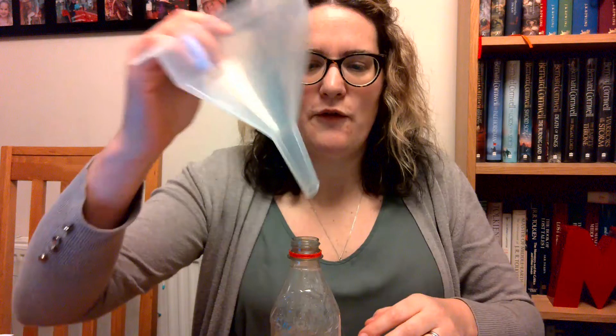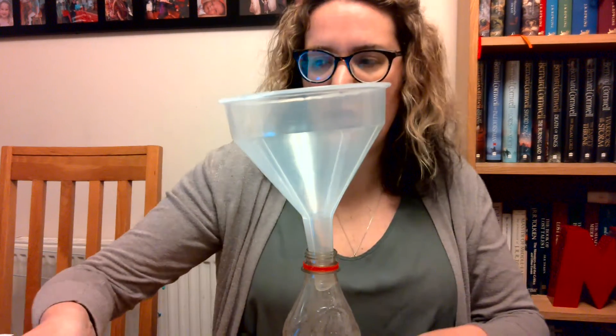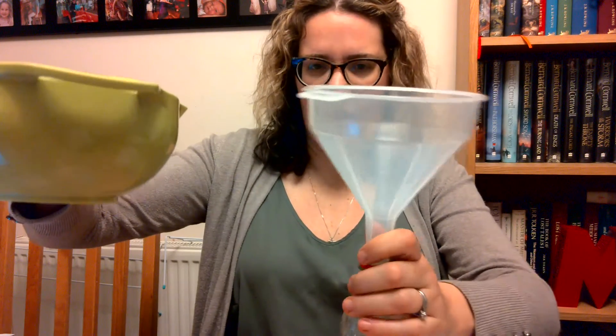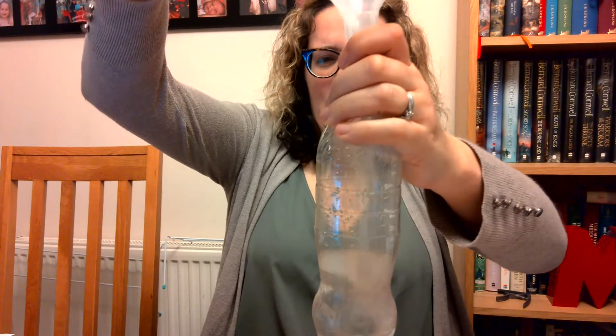Get your bottle and take the lid off — you won't need the lid for this experiment. Get your funnel and add water. We only want to put water up to about a third of the way full. I've got my water here in a little jug. I'm just going to pour that in — there, to about there. So there's my water.